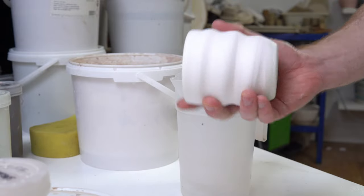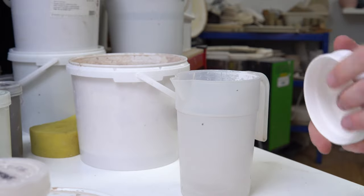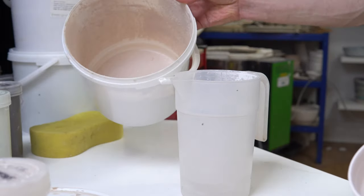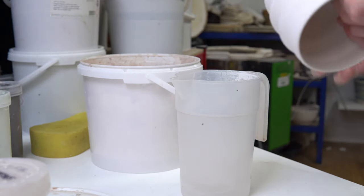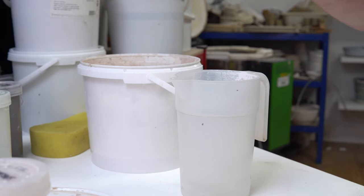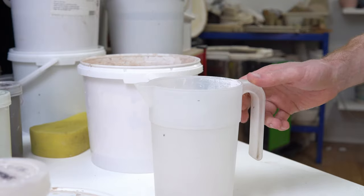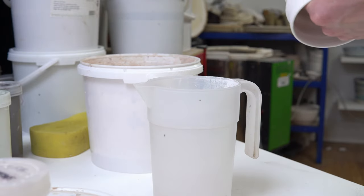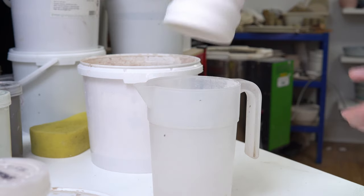A quick glazing tip for shapes when you don't have very much glaze left. I'm literally finishing off the last little bit of Spectacular, and I want to glaze a couple of tumblers. What I've got is a pot that's basically the same size — just a fraction bigger than the piece itself.